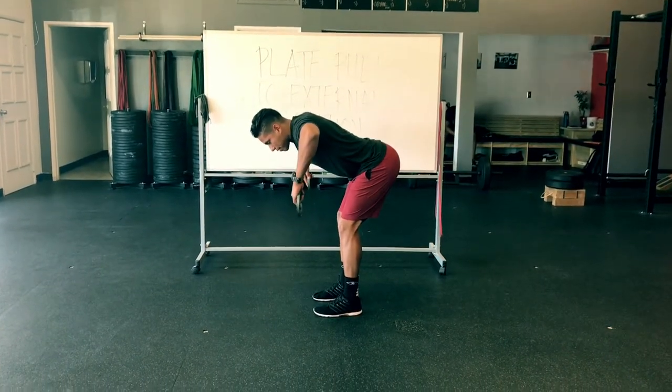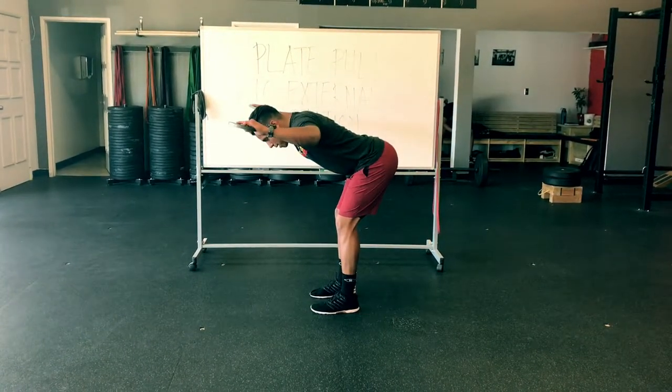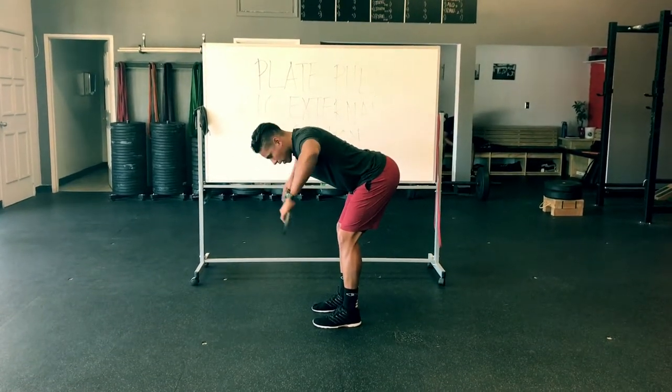We're going to get into a hinge. I'm going to bring my elbows up to 90 degrees and I'm going to do the external rotation, bringing my hands up. I'm simply rotating around the elbow.